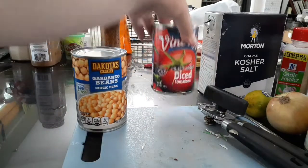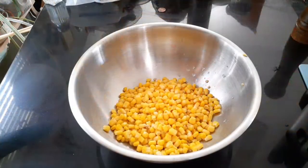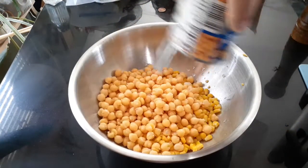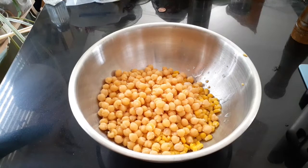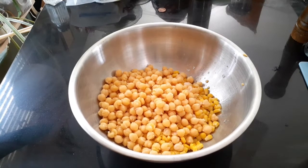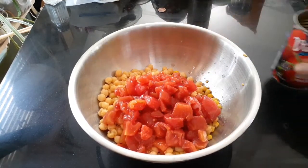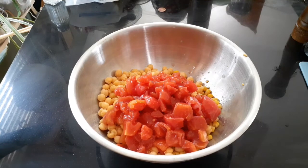Now do the same thing with the garbanzo beans and drain them, but you're not going to drain the diced tomatoes. Dump the garbanzo beans in there. If you're using black beans, you'll probably want to rinse them so there's less of the gooeyness. And then the diced tomatoes. You got salsa? Use salsa — that'll make it a lot faster and you won't have to add as many spices.